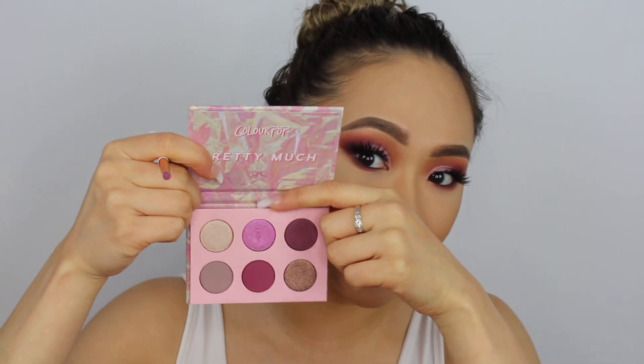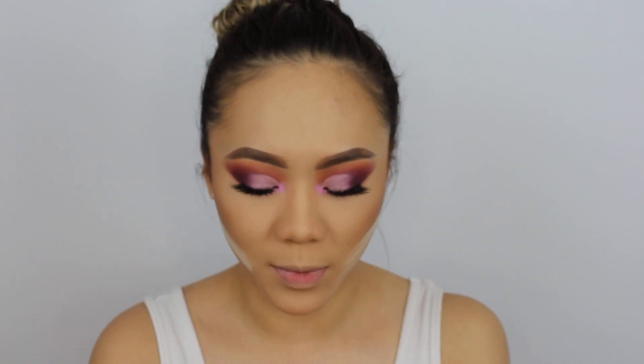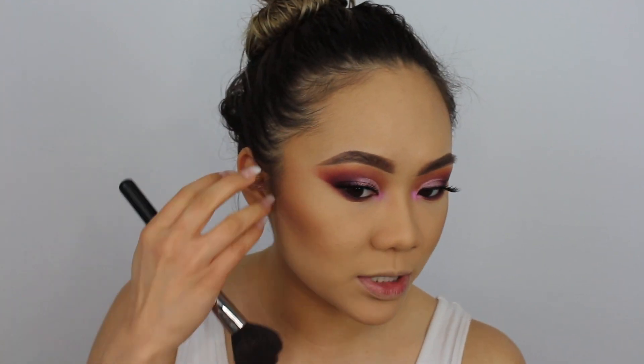I'm going to highlight the inner corners using the ColourPop Pretty Much palette. Taking my Dose of Colors Pencil Brush, I'm going to use OTP — this purple-y shade — and spray the Rose Quartz setting spray. Then I'm going to set my eyebrows using my Maybelline Brow Precise Fiber Volumizer in medium brown. I'm also going to apply a little bit of blush — this is the Tarte Amazonian Clay 12-Hour Blush in Exposed. I love this color. Taking my Morphe M403, applying it on the apples of my cheeks.